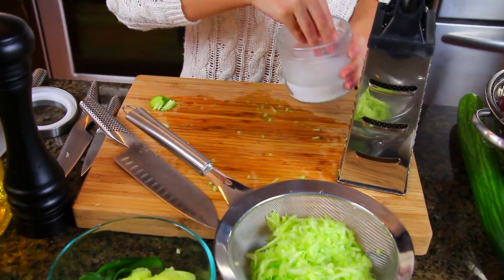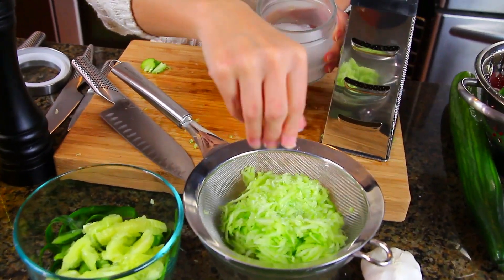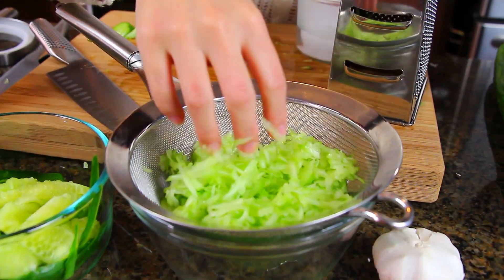To help draw the moisture, I'm adding some kosher salt and giving it a little mix with my hands. Now I'm squeezing the juice of a whole lemon into my glass and removing any seeds.